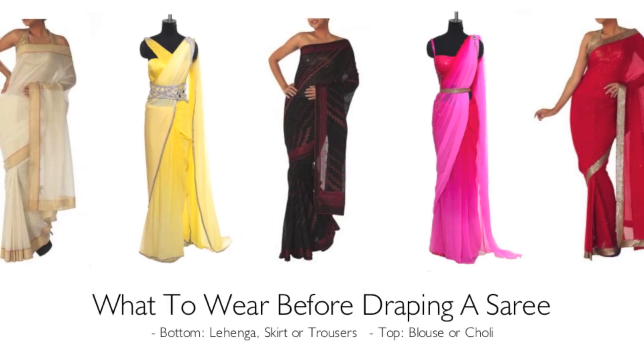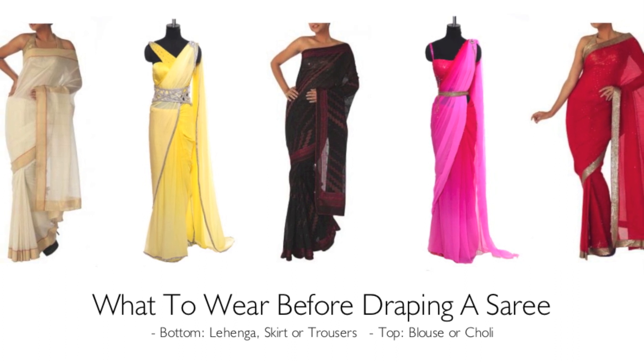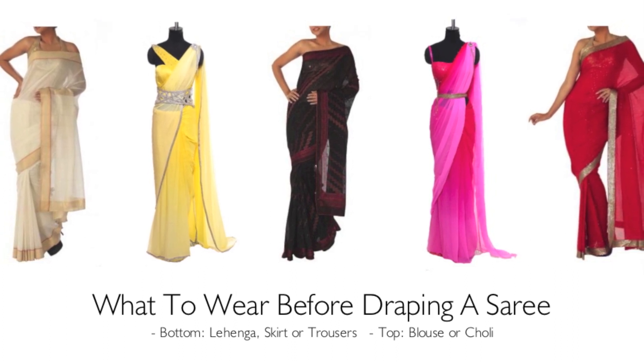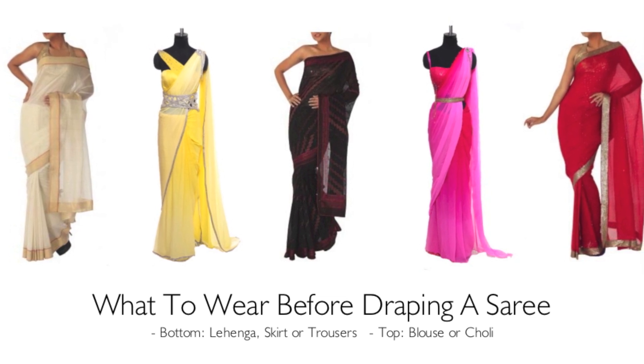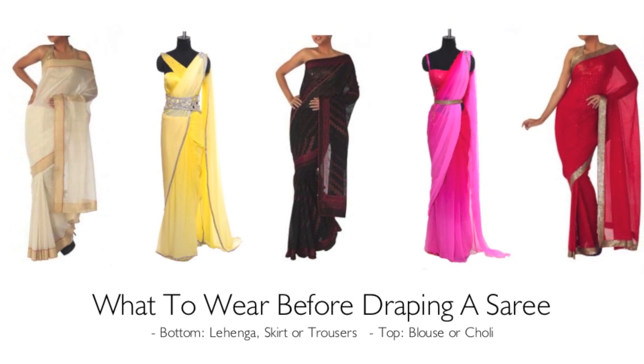In preparation, you should be wearing a skirt, lehenga or trousers for the saree to be wrapped around. You should also be wearing a blouse or choli, and this can bare the midriff if you so choose.